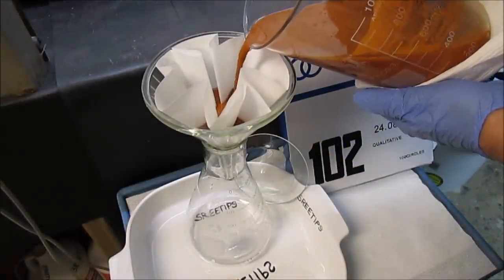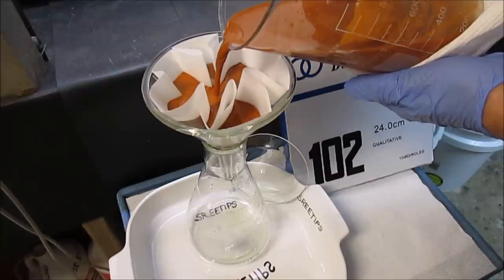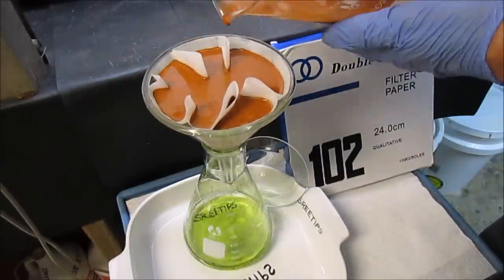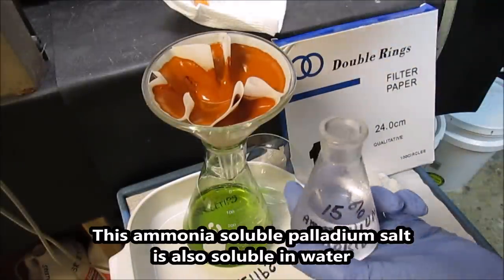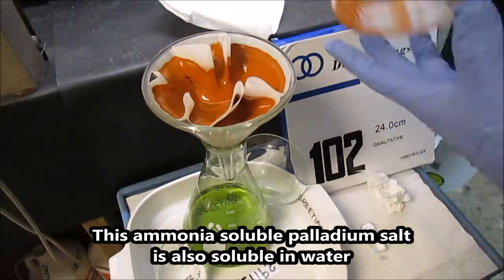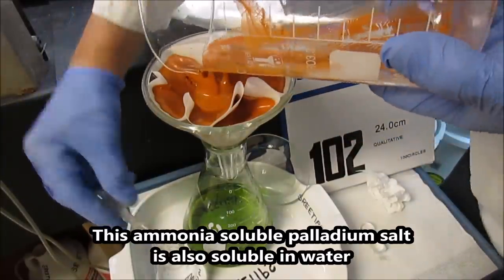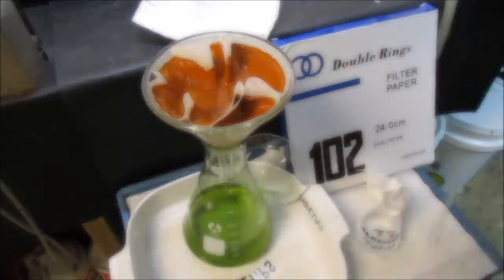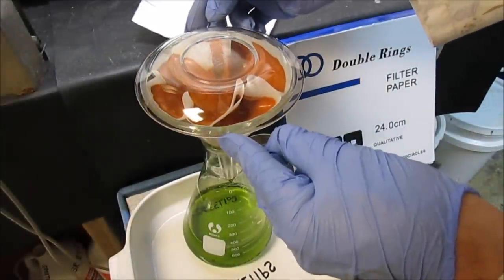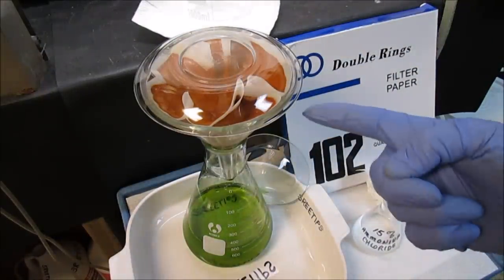I'm using a 15% ammonium chloride solution to rinse out the remaining palladium salt out of the beaker. I'm going to go ahead and cover this up to protect it from anything getting in there, and let all that solution drain out. Then we'll go to the next step, which is to dissolve this salt in ammonia.